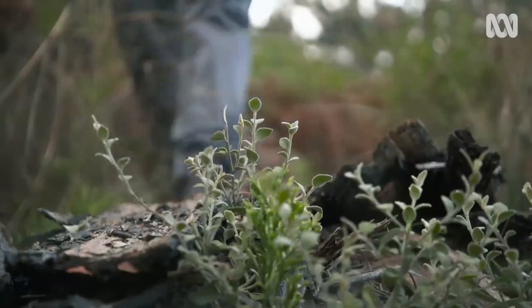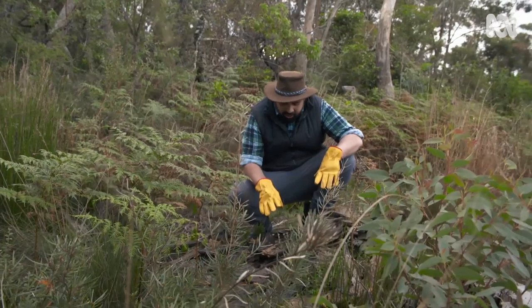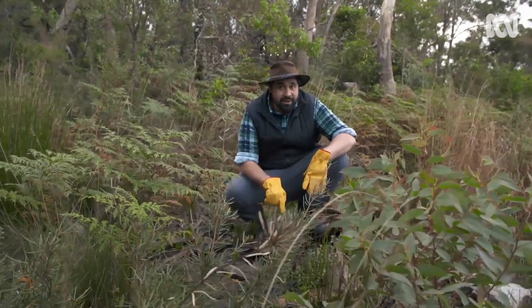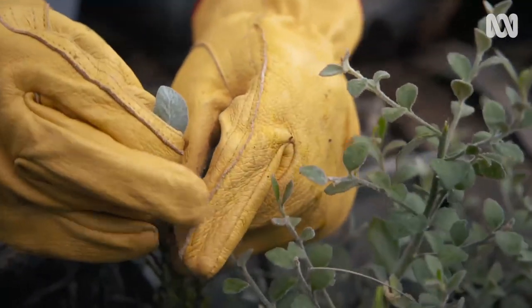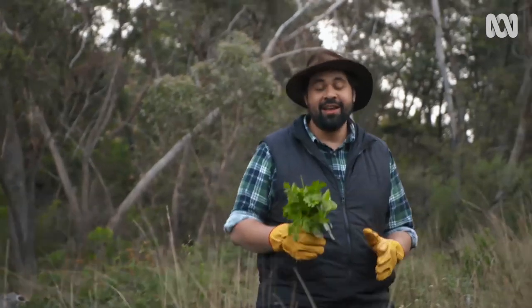Oh yes. This is what I'm talking about. I don't know what type of weed this is but it smells like business. So let's give it a go. Yeah, this is the one. Okay so I've harvested my greens, I'm gonna go to the kitchen and crack on with my soup.